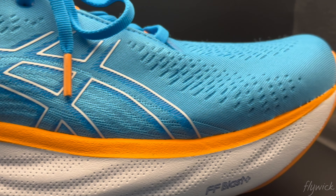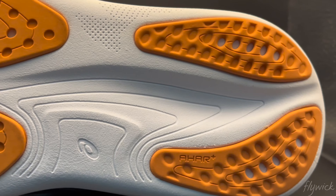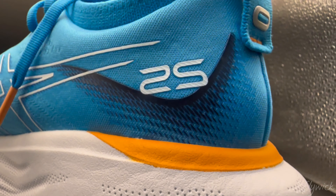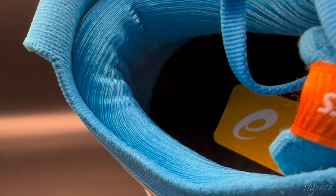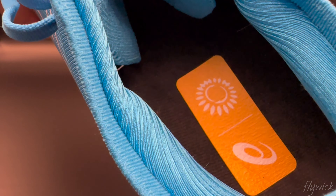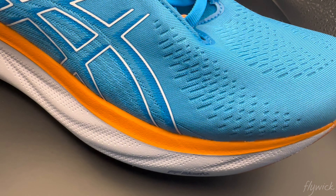Looks pretty cool with some cool new technology — a big jump from the 24. Can't wait to try it tomorrow for a long run. It's available for men and women in ASICS retail and online stores and specialized running outlets globally from the 1st of February, retailing at 699 Ringgit Malaysia.